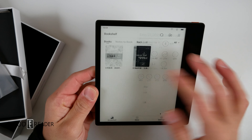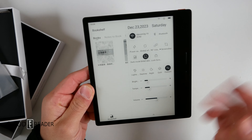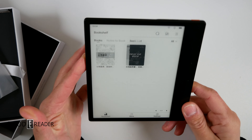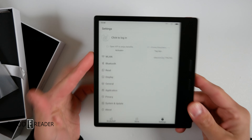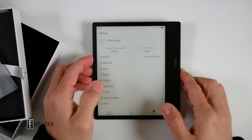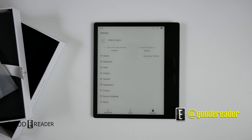You have your settings wheel and all your controls up here — we'll get into all of this in the full review. You have brightness, volume, temperature, and you can play music on here with a dedicated music player. It's a very good unit. We appreciate iReader for sending us review samples, and this is everything that comes in the box with the iReader Ocean 3 Turbo.